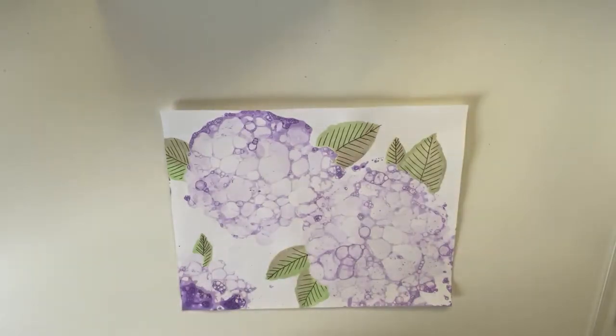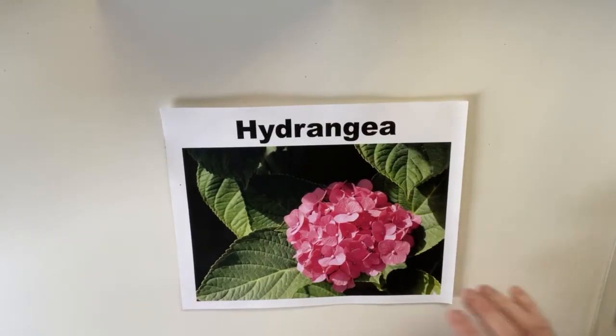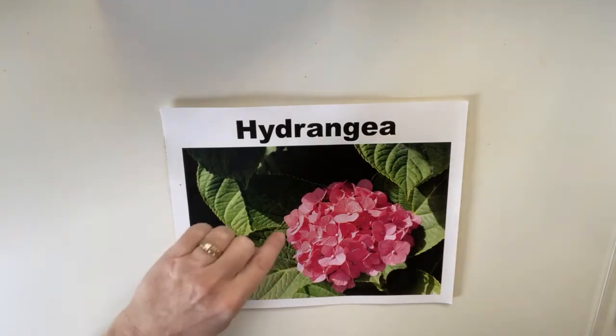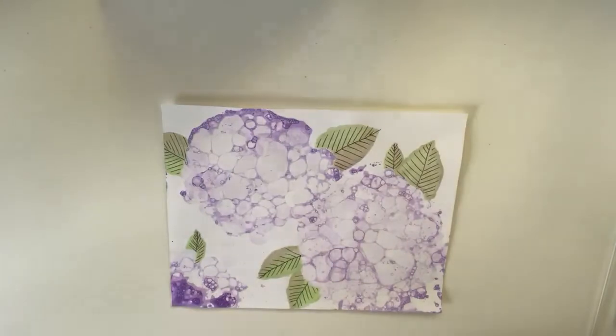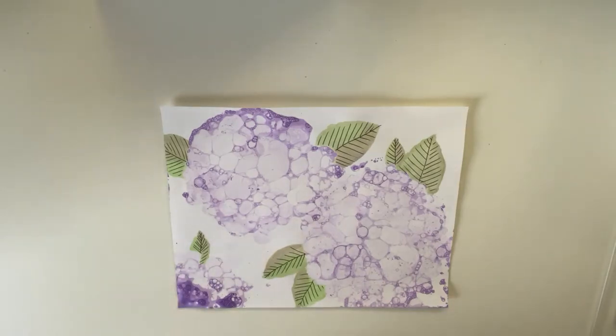Hello Aster Navigators and welcome to Mrs. Bufkin's Art Corner. This is the art project we're going to be doing today — it's a bubble painting of hydrangeas. If you're not familiar with hydrangeas, they're beautiful flowers that grow around Astoria. They grow in clumps, lots of little tiny flowers in a big clump. They have big green leaves with a jagged edge and nice veining. So this is what we're going to create today, and we're going to do it in a really fun way.